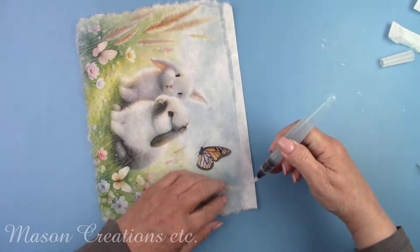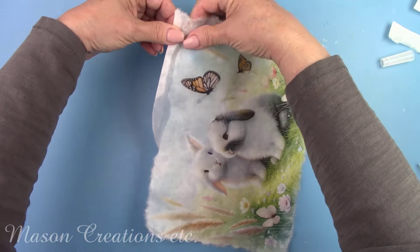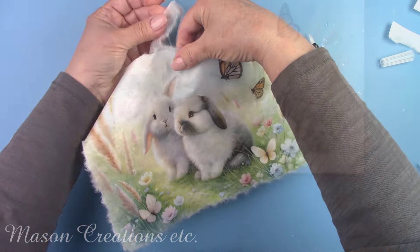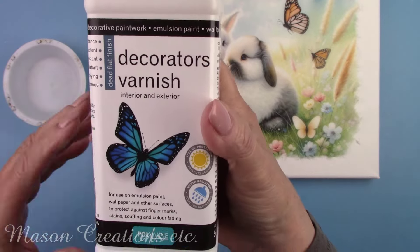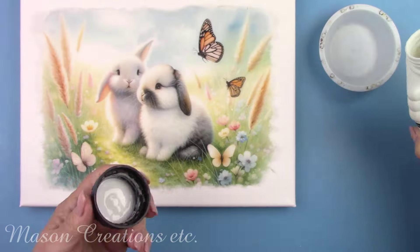When working with rice paper, it's best to tear the paper rather than cutting it. Torn edges are much easier to blend. I'm going to use Polyvine Decorators Varnish in a dead flat finish as my decoupage glue.